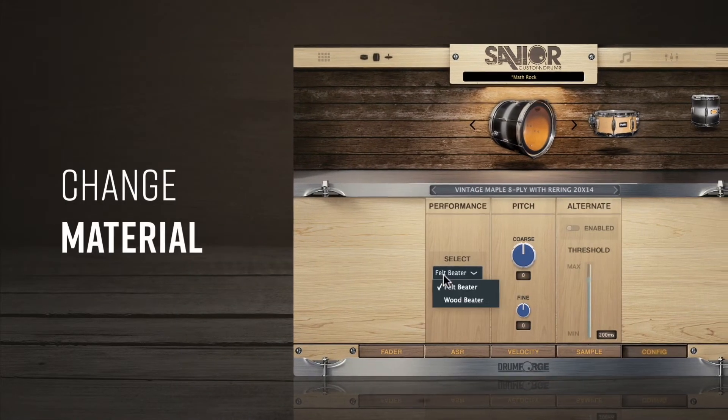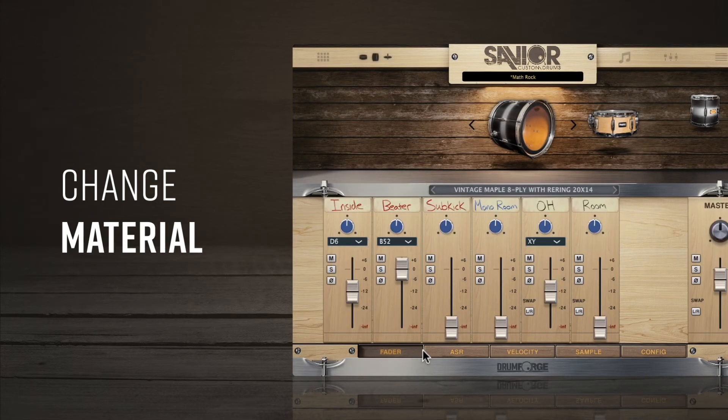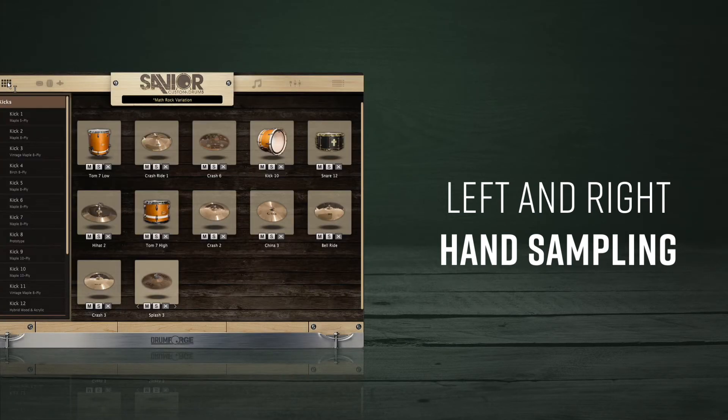Combine different inside and outside kick mics while switching between felt and wood beaters to find the best attack for your mix and more. The utilization of left and right hand sampling allows you to create incredible realism in your fills to make the most human-like drum performances.